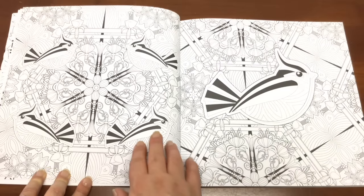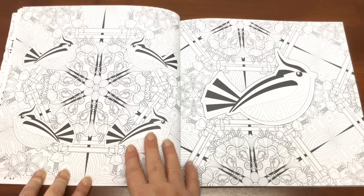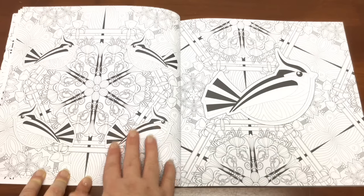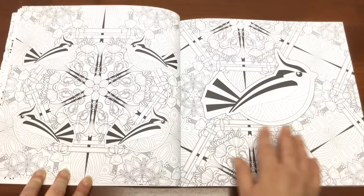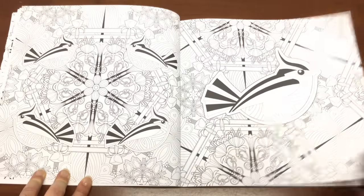In her coloring book she tends to use one image on one side of the page and then either in a pattern or on its own on the other side.